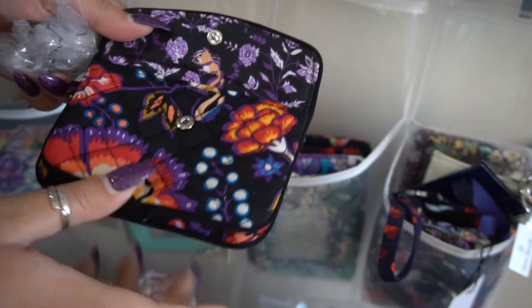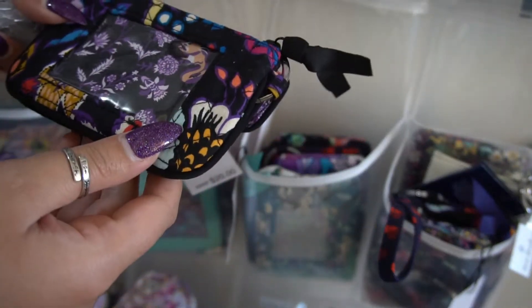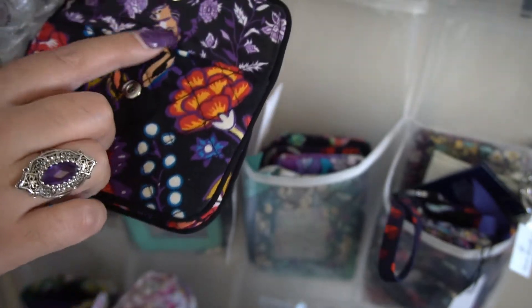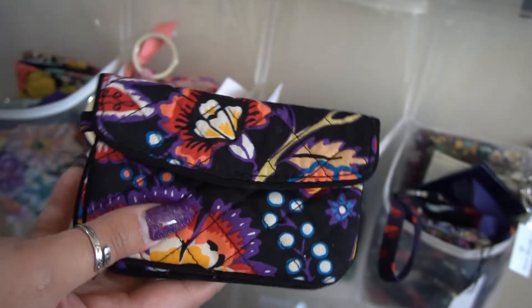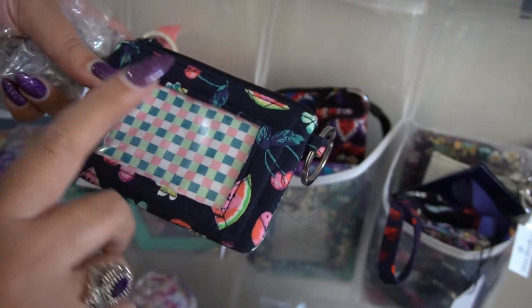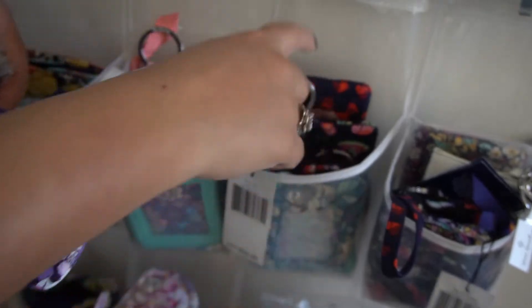Moving on, I have my Foxwood gen zip ID — I bought this from Occasionally Yours and I ended up getting a little chipmunk on the exterior and one on the interior, which was a nice surprise for a blind order. Then I have my Fruit Grove zip ID, which I love — I used this a lot with my small backpack last year. And I have my Sweethearts and Flowers zip ID, which will be coming out for Valentine's Day.